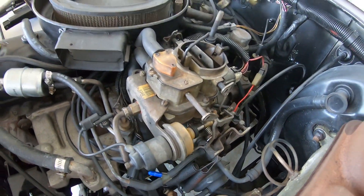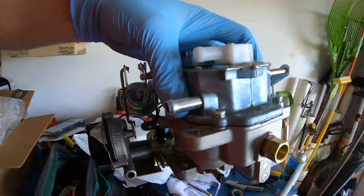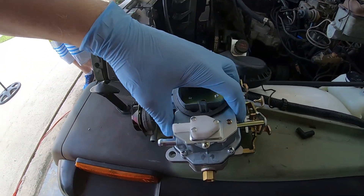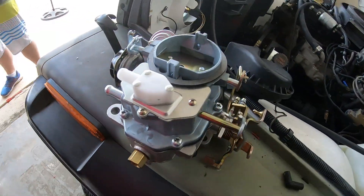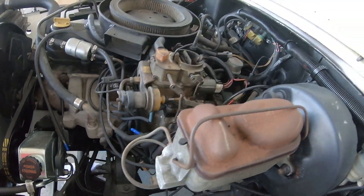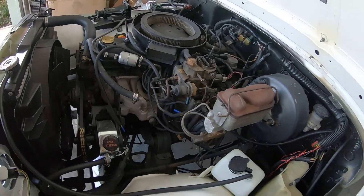Now we're gonna replace the carb. We got this really nice remand carb — I believe it was Guaranteed Carburetors. You can see it's a very, very nicely done piece for a remand. There should just be four bolts on the bottom. You have to disconnect the stepper motor on the back and the throttle linkage and the fuel lines — shouldn't be too tough. Famous last words — let's give it a shot.